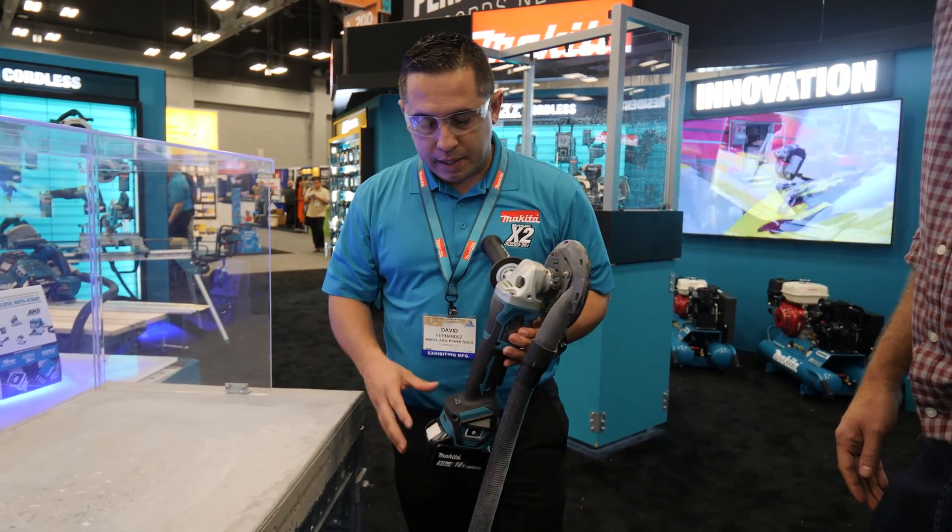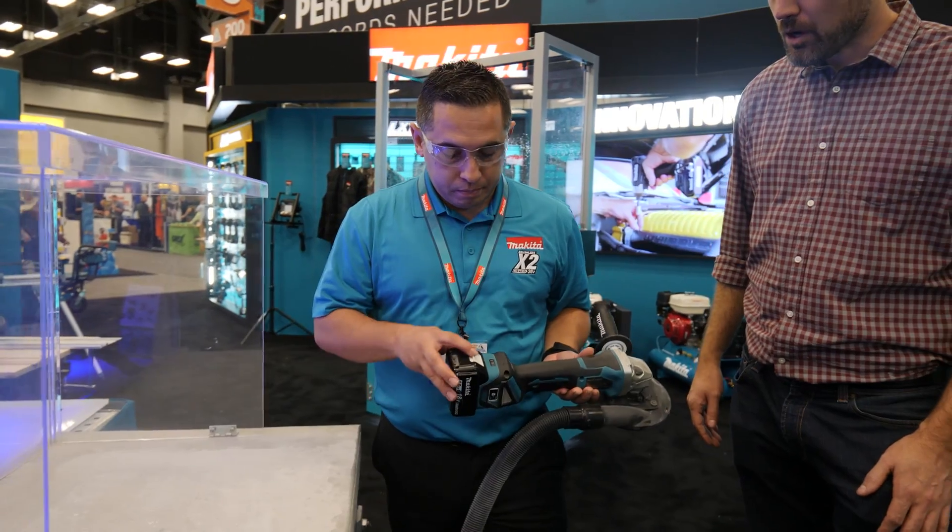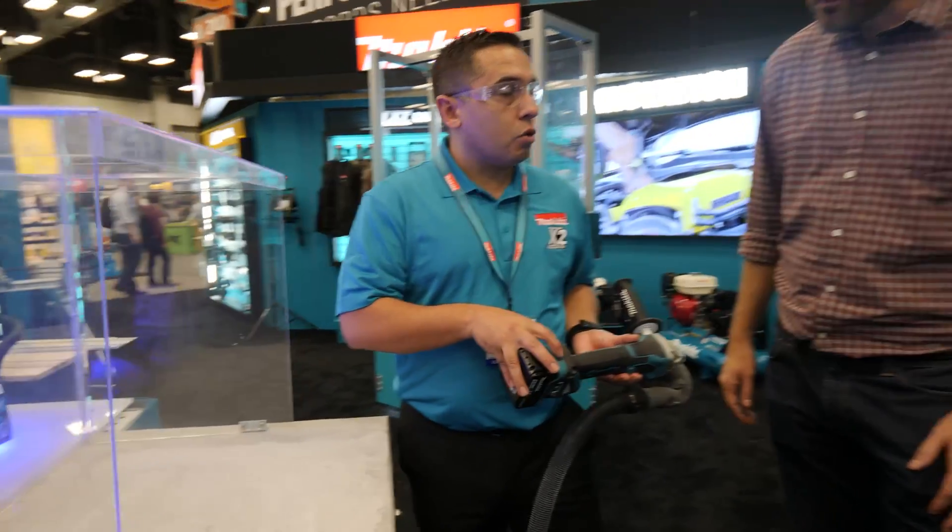The XAG21's other key feature is that it's going to be the first variable speed portless grinder. It allows you variable speed on the portless grinder itself.